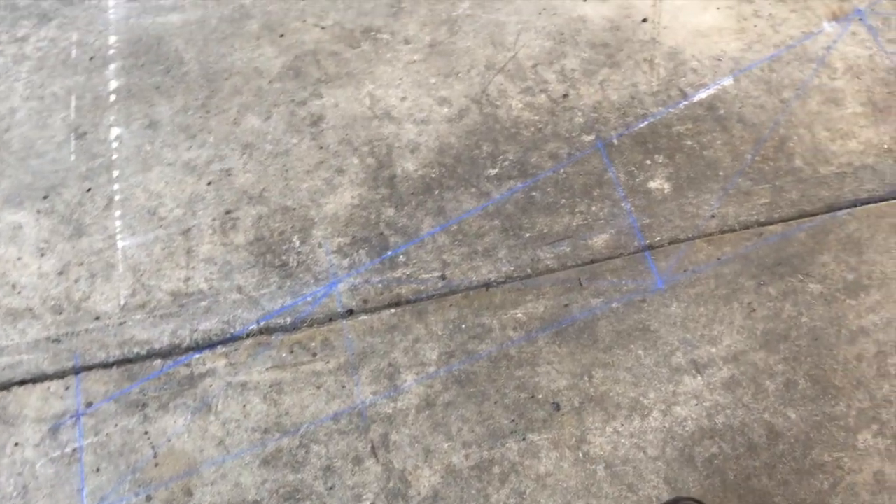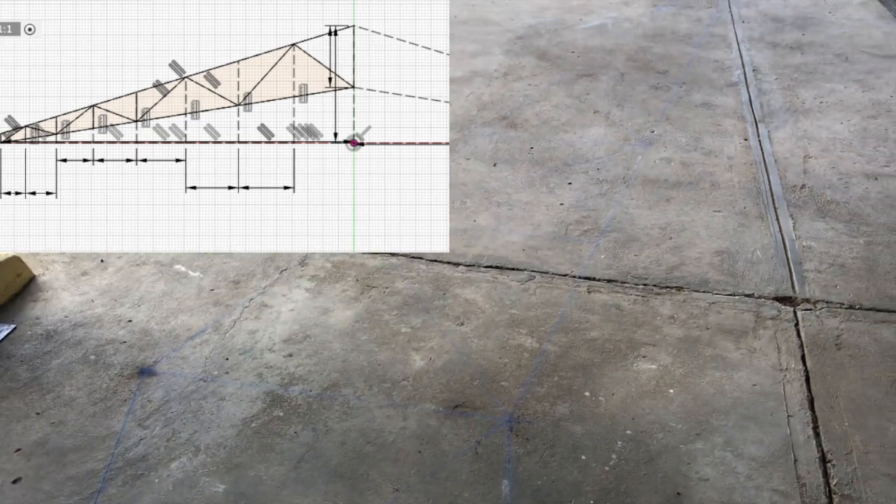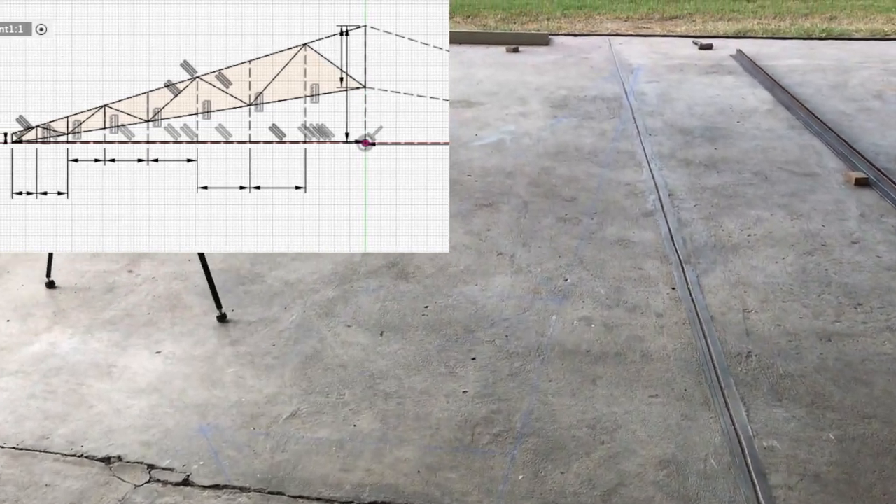The first part of building a truss is to use a tape measure and a chalk line to get everything marked out exactly as it is in the drawing — where everything goes — and then we're off to cutting the metal.